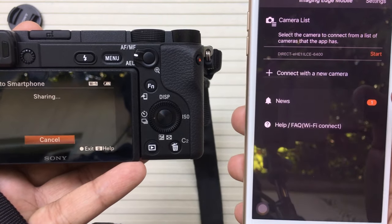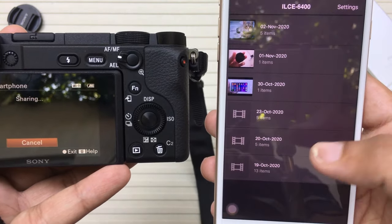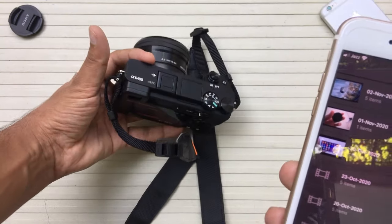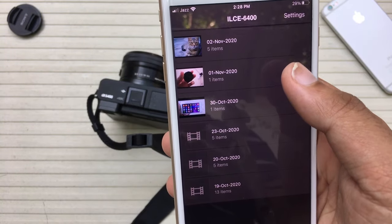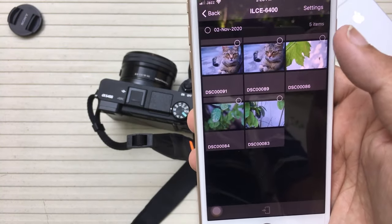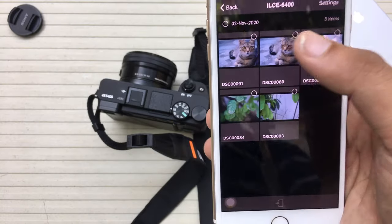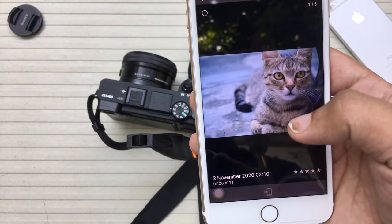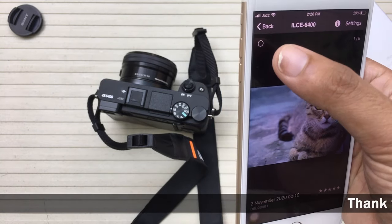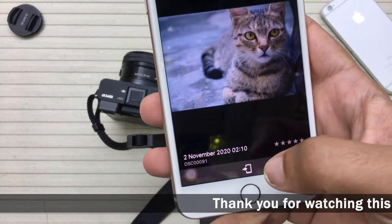You can see it has been connected wirelessly to my Sony A6400. Here are the images present on my Sony A6400 — just for reference, these are the pictures I have taken. I can select any of them and this opens up a folder. Here you can see I have taken a picture of our cat.